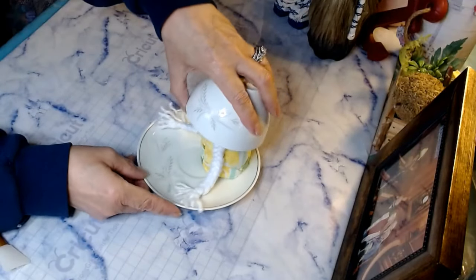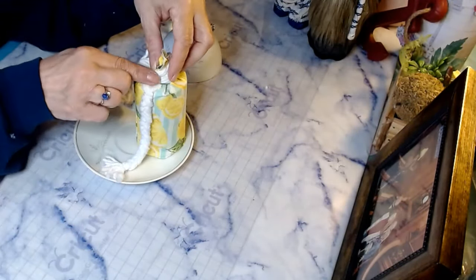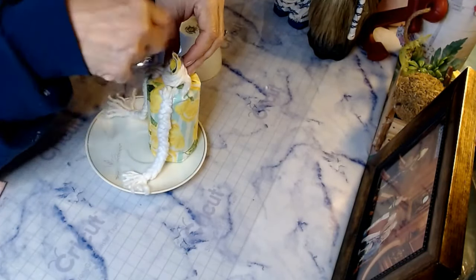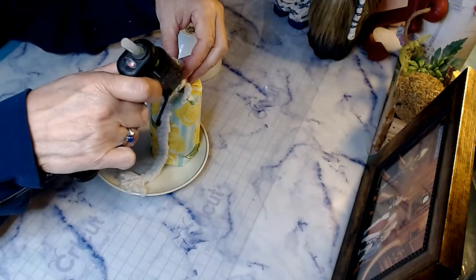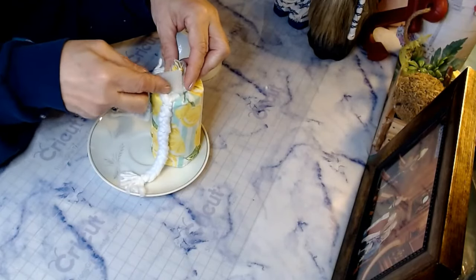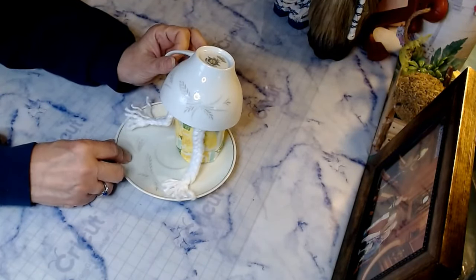Now we're going to go ahead and put her nose on. After putting the nose on, I wasn't liking the way the teacup was sitting. So what I've done is taken just a string of mop and wrapped it around where we put our band to join it together up here, and I'm going to put this right here. This makes it more secure on the hat. That's much, much better.